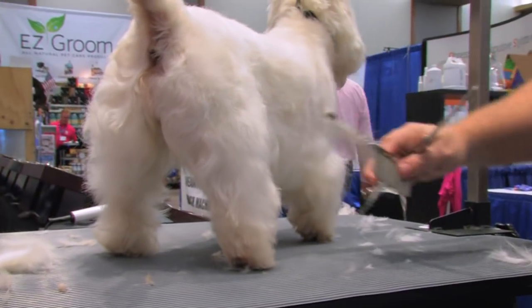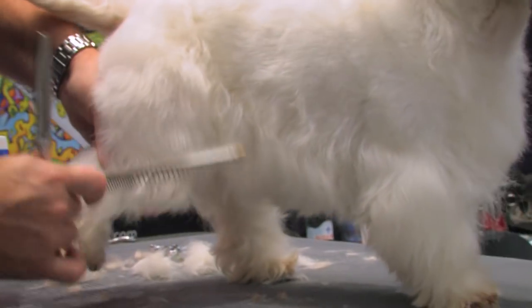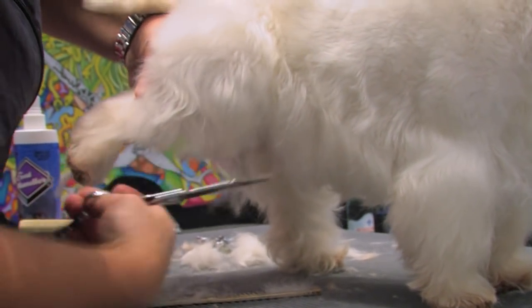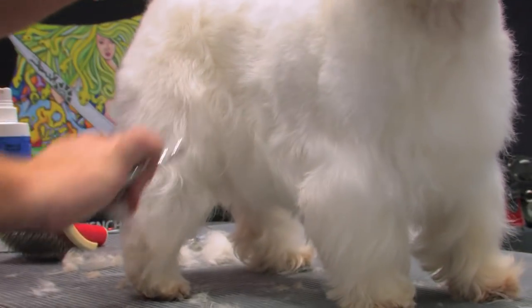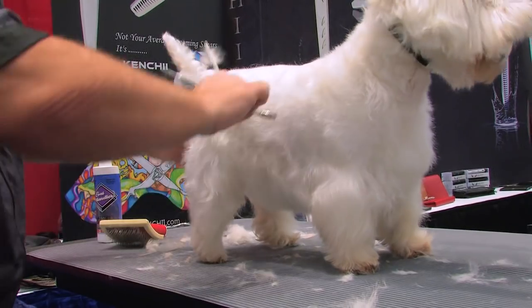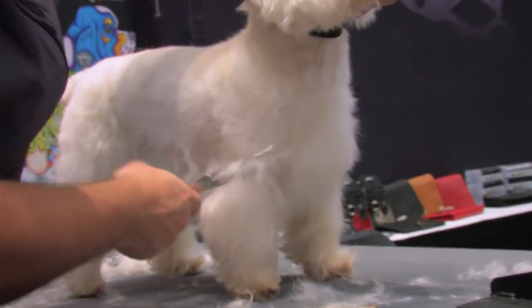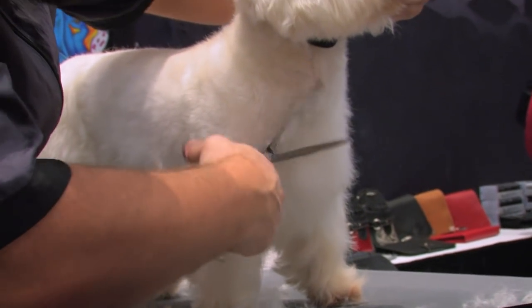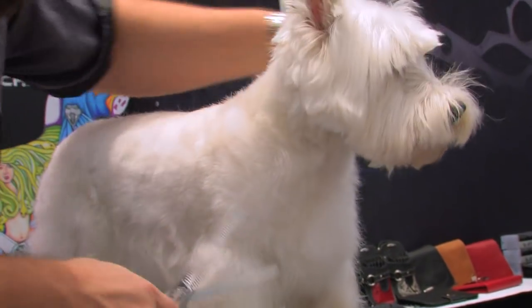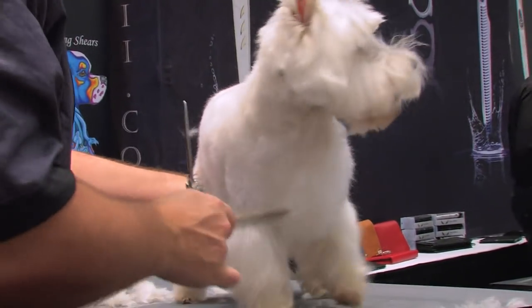You can pick the leg up and stretch it straight back and give a little bit of definition — a little bit of angulation in the front, just to define that leg. When you come around to the front, you can define the front of that shoulder. You want to leave this chest hair, but I'm coming right up into the neckline, smoothing this all out.